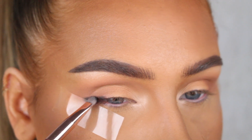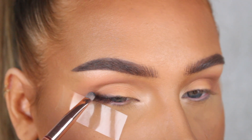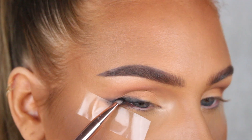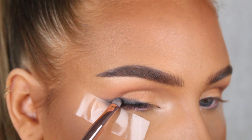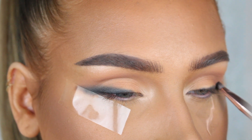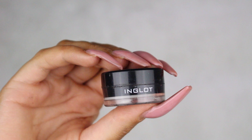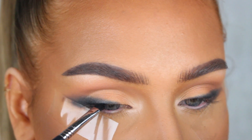Now I'm gonna start creating the winged liner. For this look we want to start with a really dark black smoky liner, so I'm gonna apply the black eyeshadow from the palette called Noir with a very small eyeshadow brush and I'm just gonna create the shape of the liner.